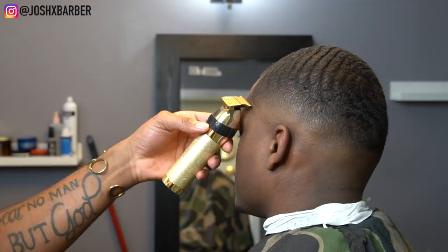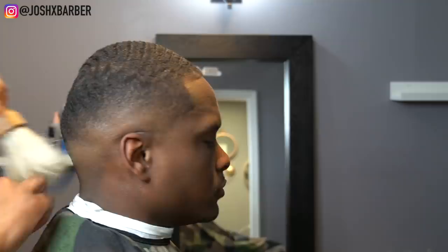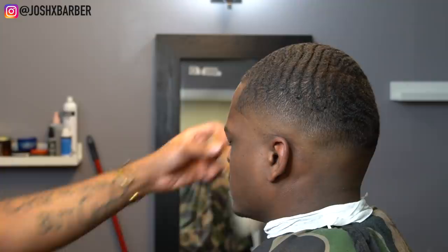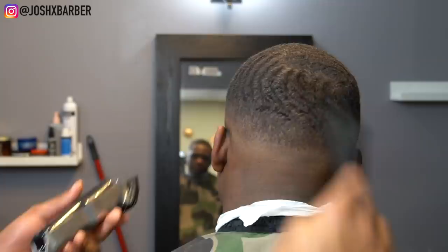We're just about finishing this up, cleaning up his mustache, making sure everything is blended in good, doing some detail work. This fade came out super dope as you guys see in the lineup — it's looking even better even though it's all natural. YouTube, this is the cut — let me know what you guys think. I hope you like this video, leave a comment, leave a like. Make sure if you're not subscribed, hit that subscribe button and turn that notification bell on. You can also follow me on Instagram at JoshXBarber. We're putting out nothing but fire — satisfied client. Peace.